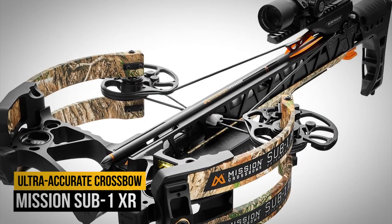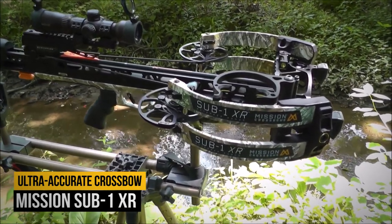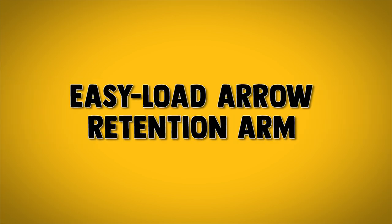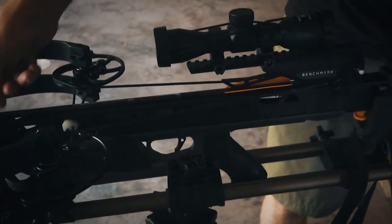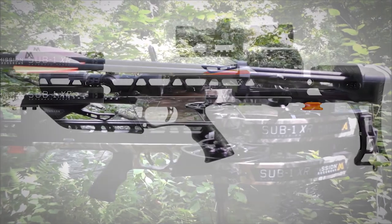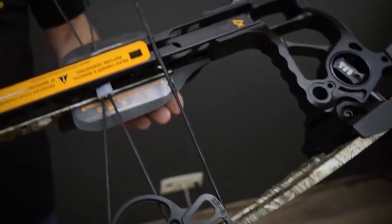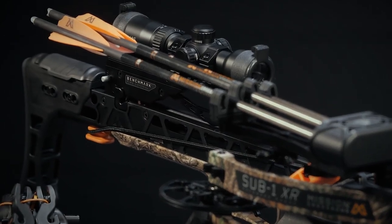Number 2: Mission Sub-1 XR. Mission is known for ultra-accurate crossbows, and the Sub-1 XR is no exception. Benchmark fire control technology features a match-grade three-pound trigger, an easy-load arrow retention arm, and a decocking button. The fully synced cam system eradicates lateral nock travel, and the CNC-machined rail eliminates vertical nock travel — the product is unparalleled accuracy. Easily adjusts the length of pull with six different butt positions and the control and stability of the AR-style grip. From concept to completion, Mission's crossbows are 100% Wisconsin-made.